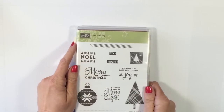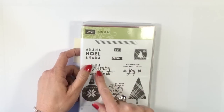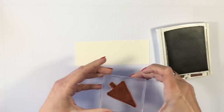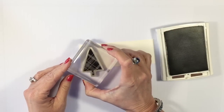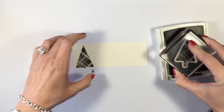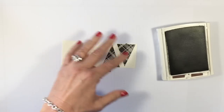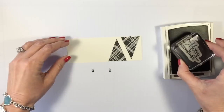The stamp set I'm using today is called Lots of Joy — I love it, probably because it's very retro and I love all things retro. We're going to use the Merry Christmas stamp and this really fun plaid tree. I'm using Chocolate Chip ink. I'll ink up the tree — it's not going to fit onto the cardstock completely, but that's fine because we don't actually want the little stem or trunk of the tree. I just want to make sure I have room at the top so when I punch, I get a nice crisp corner.